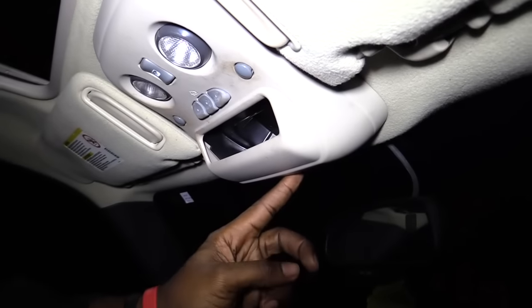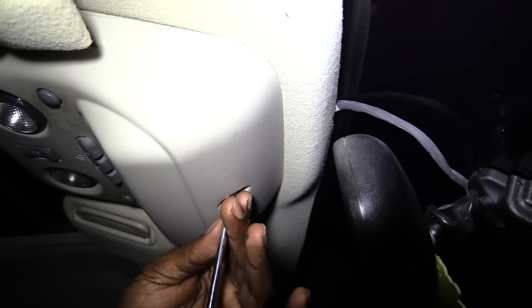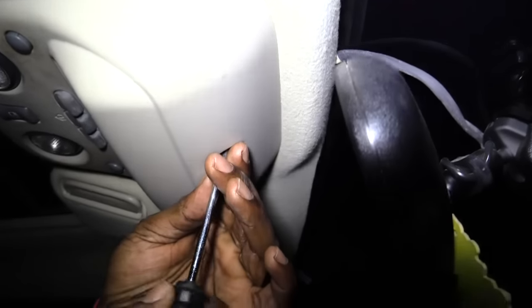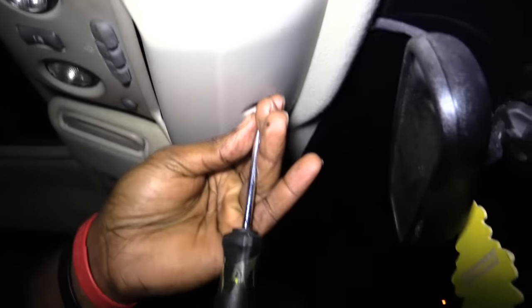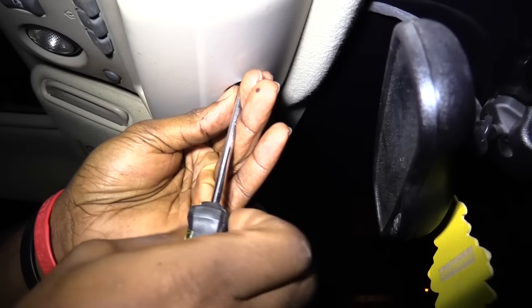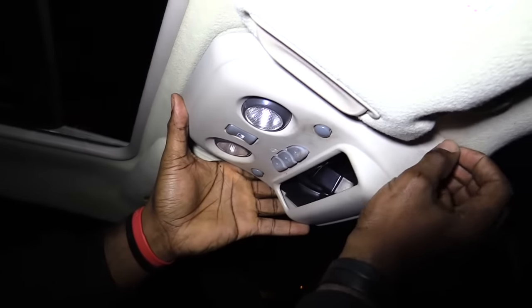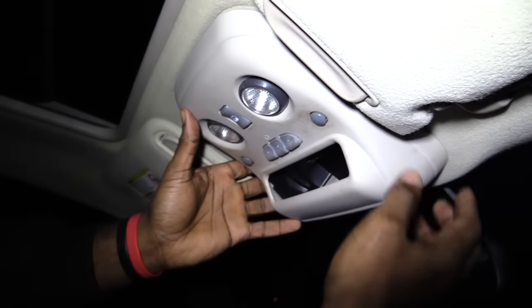First thing you want to do, there's a Phillips head screw in the very back right here — one screw. You take that screw out, you take this screw out right here, which is also a Phillips head screw. Once you take that out, next what you want to do is just pull it down — there are four snaps in each corner that snap it up.